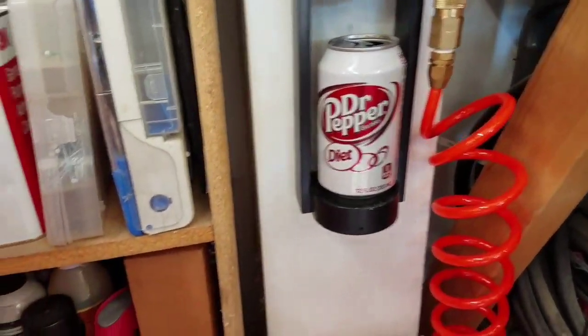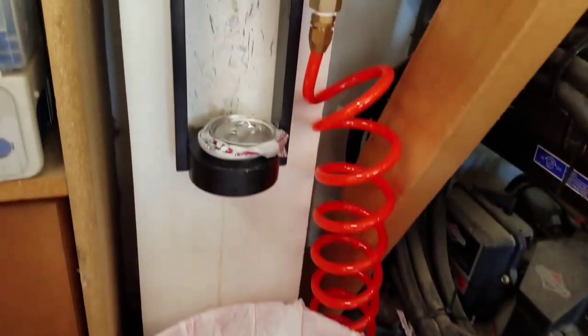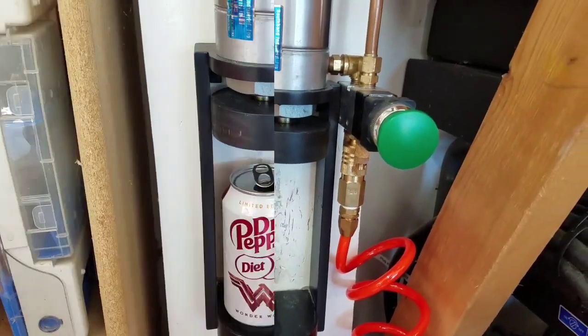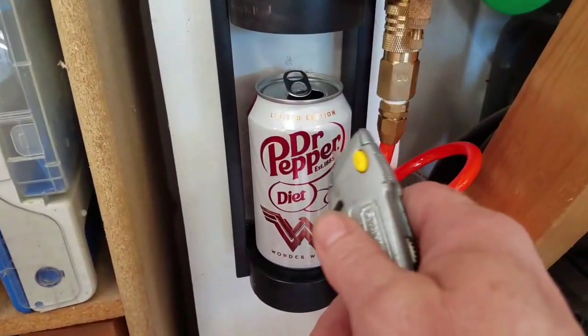Let's see if we can illustrate — I'm gonna hold up a towel to block it and we'll see the soda fly all over the towel. There you go, perfect example. It runs on the wall, all over the place, makes a mess.